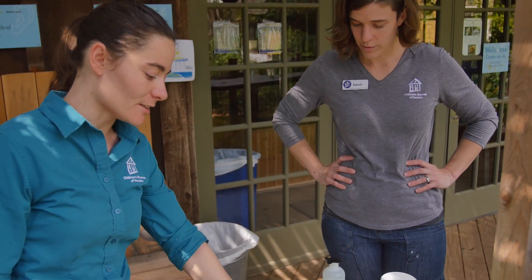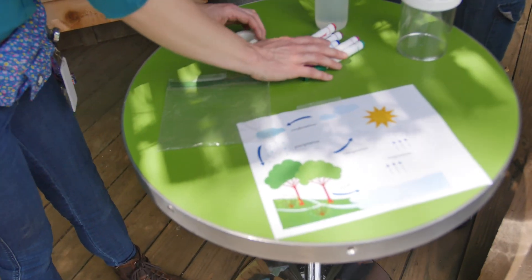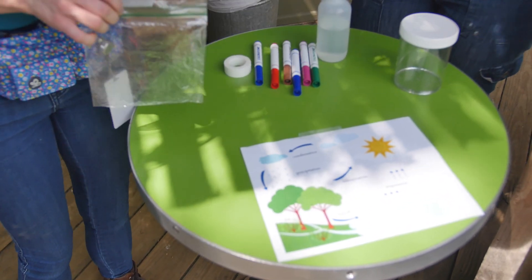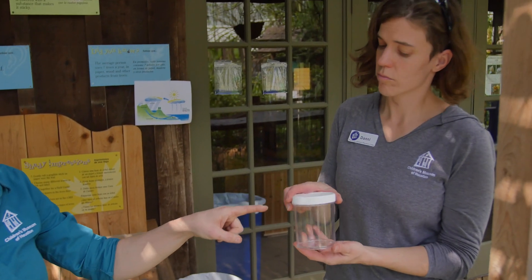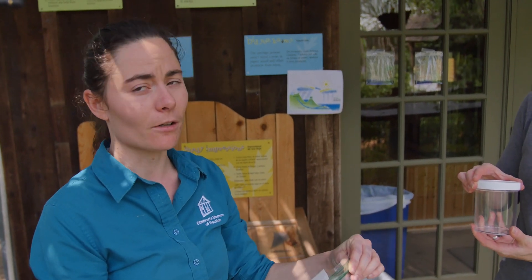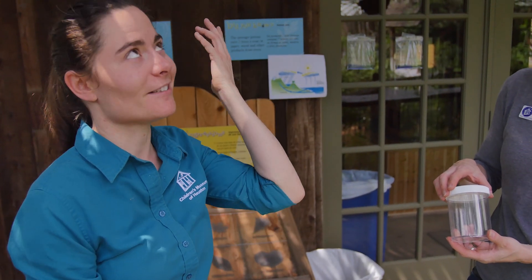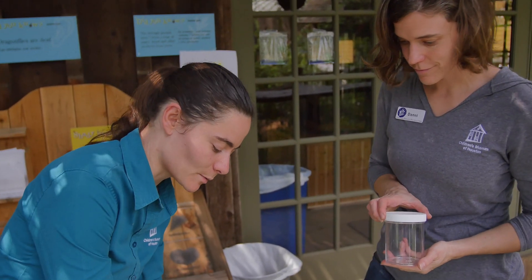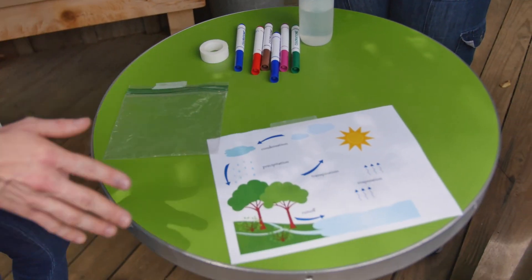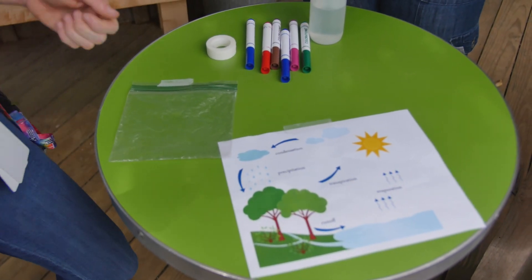The first thing we're going to do is draw something similar to this picture on our Ziploc bag. If you don't have a Ziploc bag — which is what I'm going to make my model in — you can use a container. Dani is actually going to make one out of a container. You need to make sure there's a lid or a good seal for the bag or container, because without it the water would just evaporate back into the atmosphere. You can draw an ocean, you can draw a pond, but you definitely need a source of water.